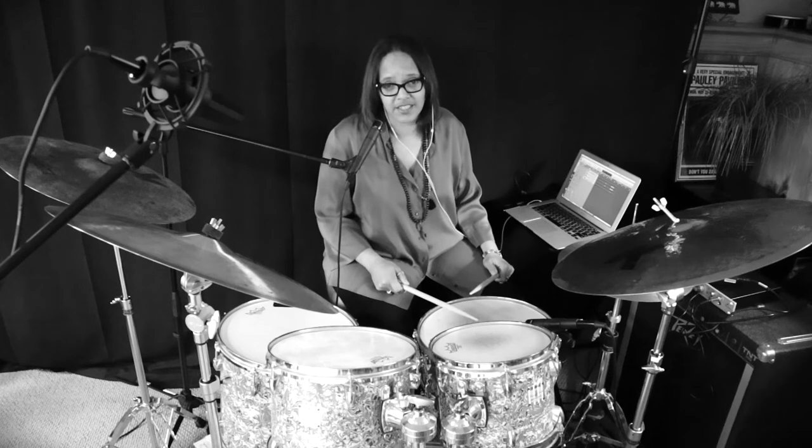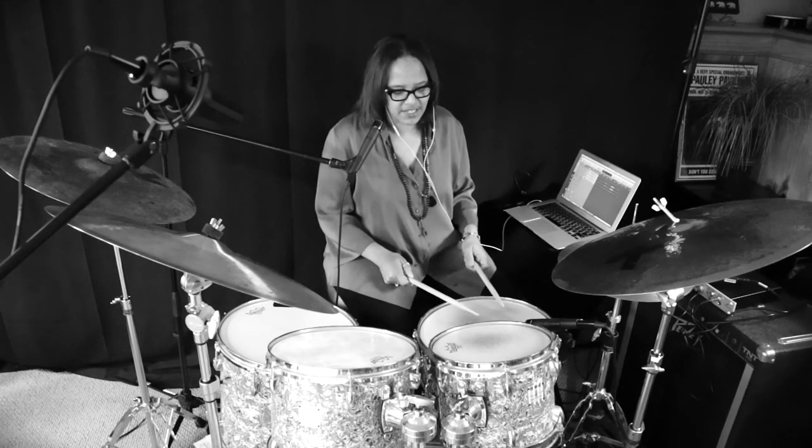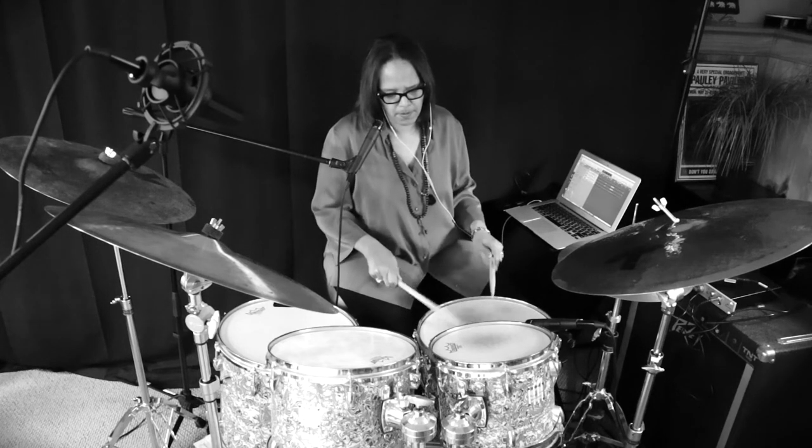They sound the same, but the stickings make you play differently. With this alternate sticking, I can play it more fluidly, or I can change the rhythm of the sticking.